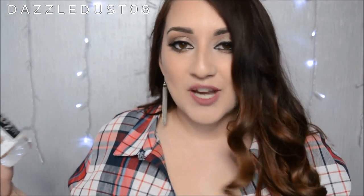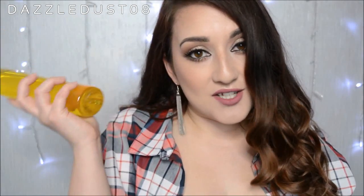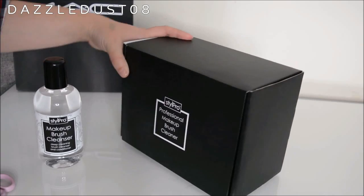It also comes with the Style Pro makeup brush cleanser. The good thing about this set is that you don't have to buy the cleanser to use the product — you can just use your regular shampoo. I use Johnson's baby shampoo to wash my brushes; it's quick, cheap, and easy and does the job really well. I'm going to show you how to set up the Style Pro brush cleanser and how to use it.